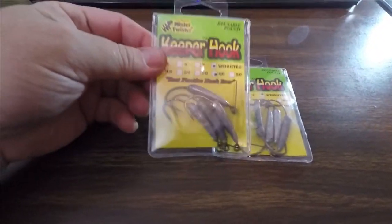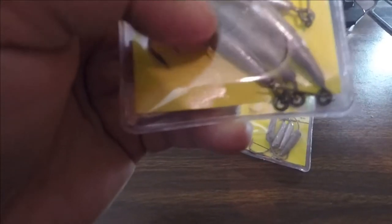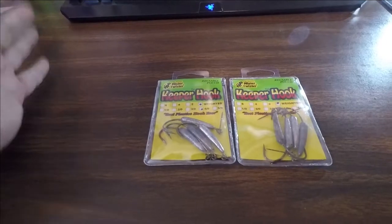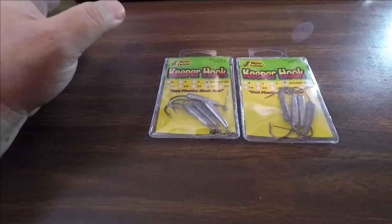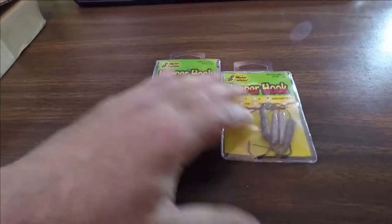Let me get this out of the way. I got a couple of these keeper hooks and these come from Mr. Twister — the company that originally came out with keeper hooks. There's a little pin that goes into the nose of the bait. Other ones you'll see are screw types or horseshoe style, but these have a weight on them and they're perfect for stick baits, creature baits, flukes, all kinds of stuff. I've used these before and had good luck with them.